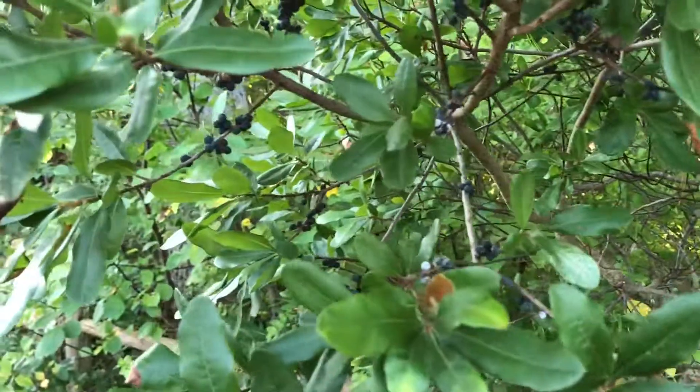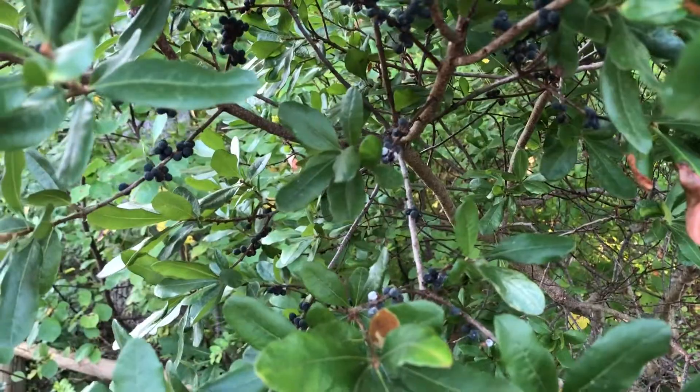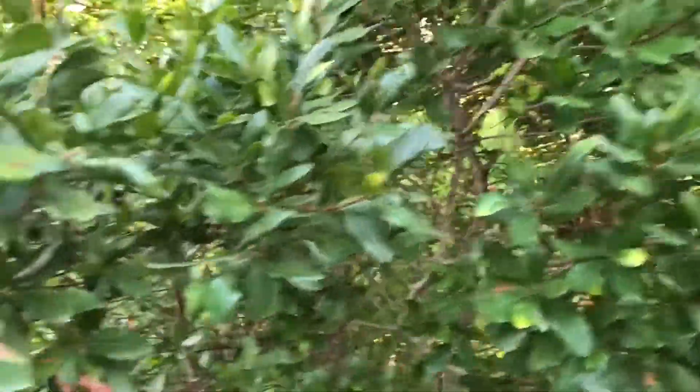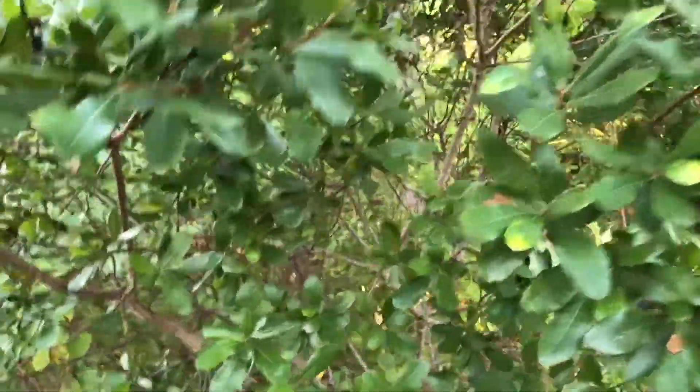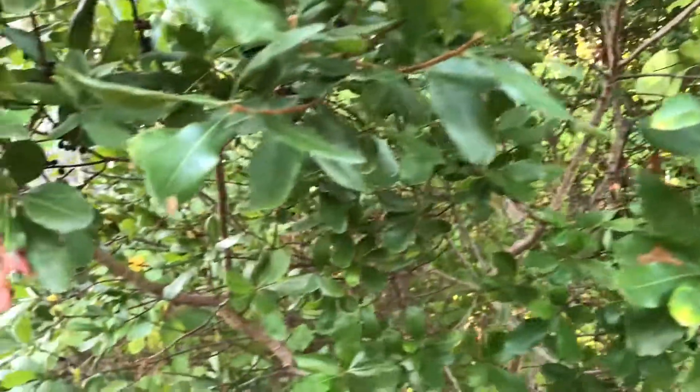Very useful. It has almost like a bay leaf kind of smell to it — that's maybe why it's called Northern Bayberry, kind of like a bay leaf kind of point. So go outside and find some of this. And remember, get outside, get fresh air, and have fun. See you next time.